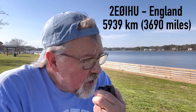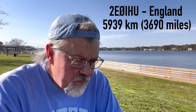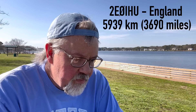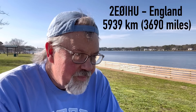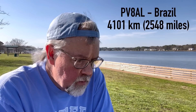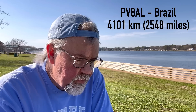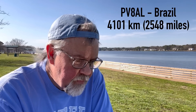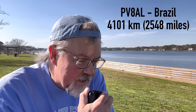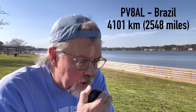Next contact: Kilo 4 Oscar Golf Oscar — hello, this is 2E0IHU, name is Ian. Kilo 4 Oscar Golf Oscar, good afternoon my brother, nice to copy you. QSL, thank you so much for taking my call. Good to make contact with you — hope you're doing well. I'm portable with 20 watts and a square loop here in Virginia.